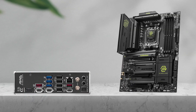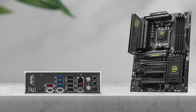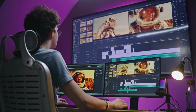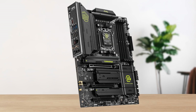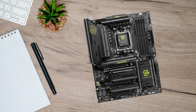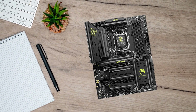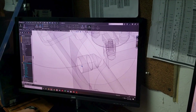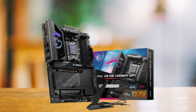All in all, the MSI Mag X870 Tomahawk Wi-Fi stands out as my main pick for creators because it covers all the essentials without premium pricing. Whether it's editing, multitasking, or handling large files, the Tomahawk gets the fundamentals right. However, for users with more specific workload demands, there are a few strong alternatives worth considering. For creators handling real-time 3D rendering, animation, or other high-intensity CPU workloads, the MPG X870E Carbon Wi-Fi might be a better fit.